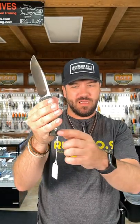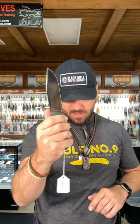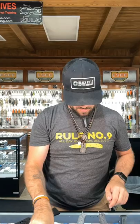We've got a couple of different colors — integrated lanyard loop right there. That is full tang. We have the green micarta, as well as the light gray and the dark gray.